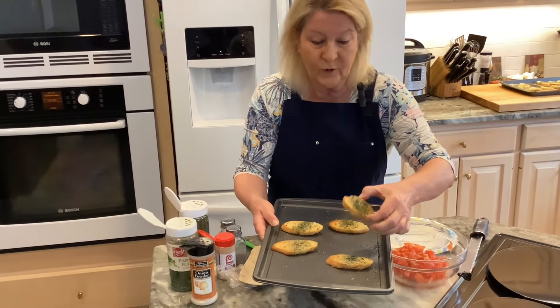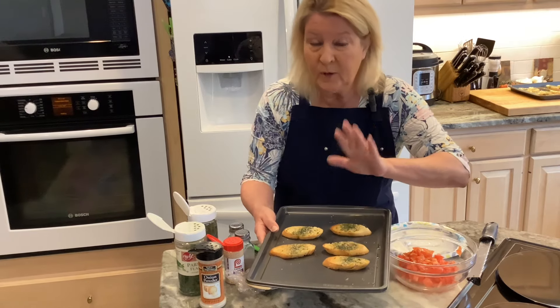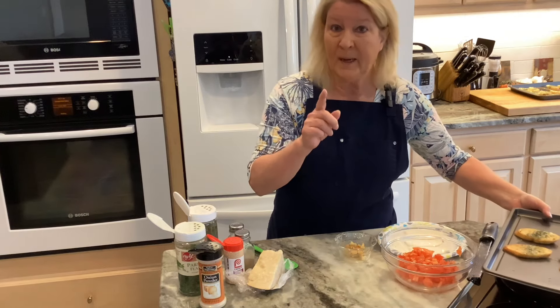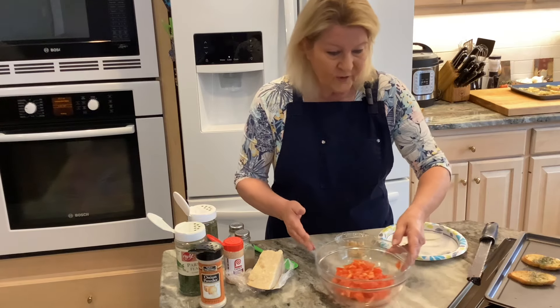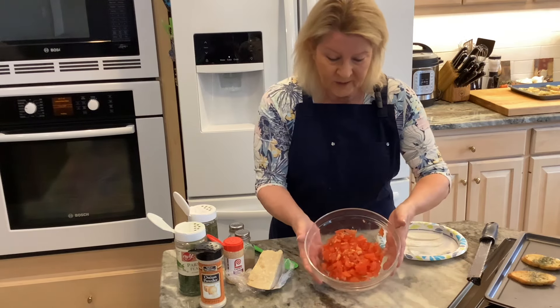Here are the crostini — they came out beautiful, golden, crisp, and crunchy. I'm only working with five because I'm going to show you three different toppings. By the way, they were only in the oven for eight minutes — that's all they needed.